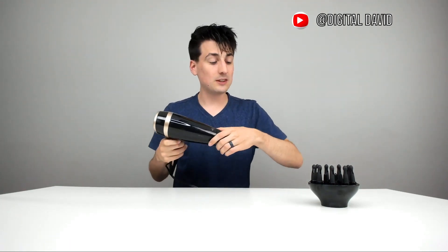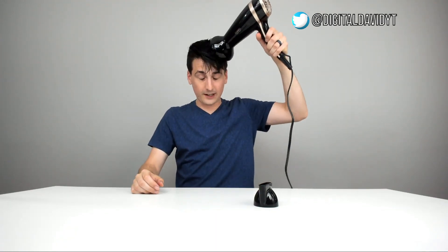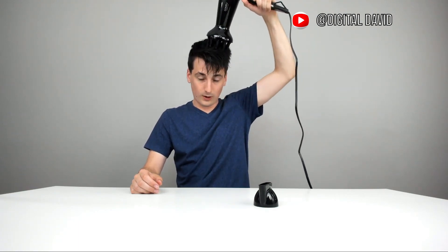Now let's put the diffuser attachment on. This is going to be best for people with longer hair to help promote more volume and give you a nice massage as well. We have some longer hair in the front, so we can just kind of rotate it around. It's feeling really nice on our scalp and hopefully it's going to help promote a little more volume around the top where I have a thicker set of hair.